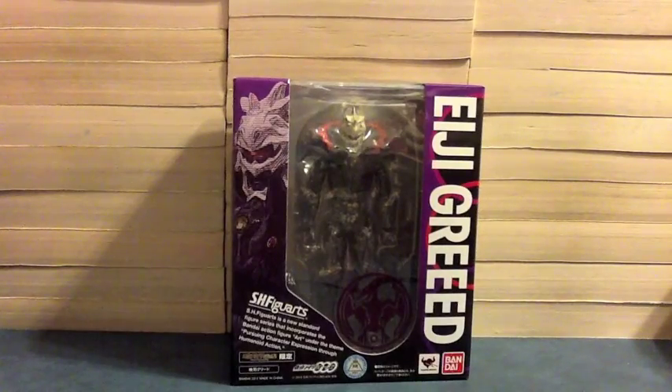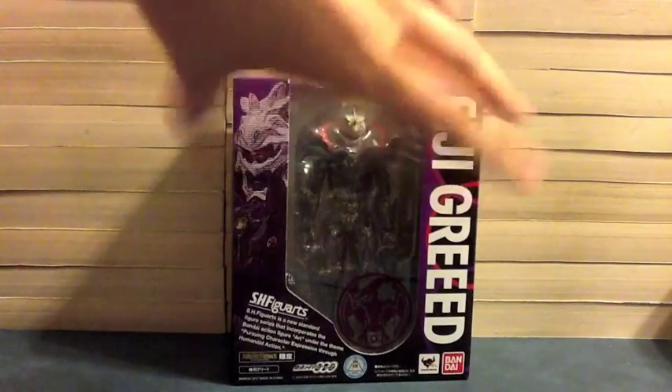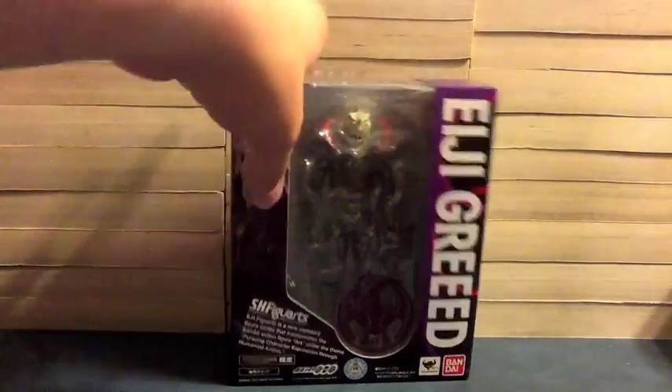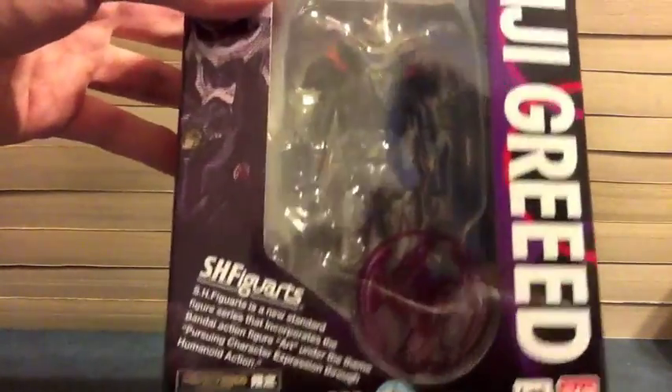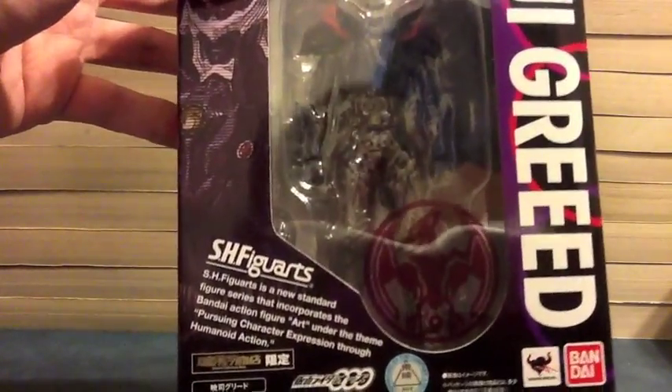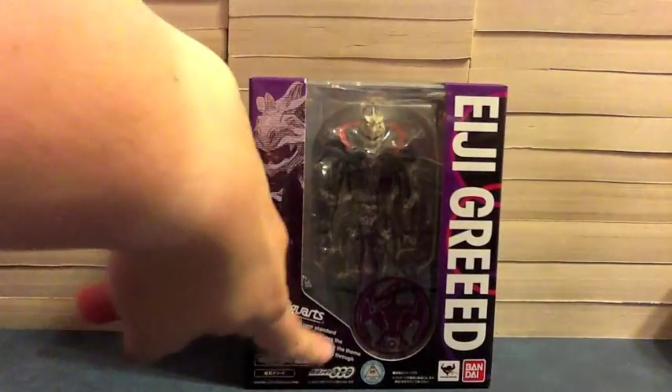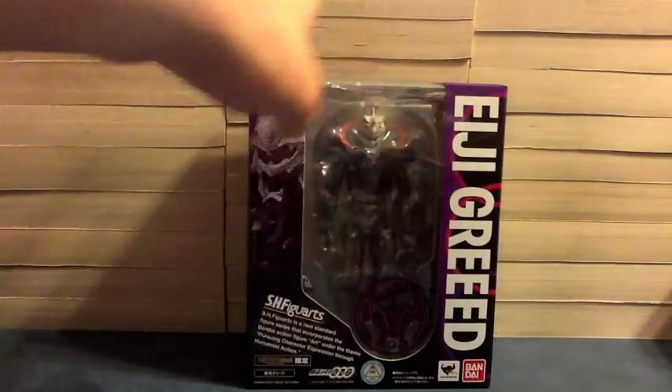We see a similar box to Dr. Maki's, except everything is pretty much reversed. The name's on this side with the circles — it says Eiji Greed. He's on this side instead of the other. And like how Dr. Maki had the Tirano medal symbol, he has the Terra symbol. We also see the Tamashii Nation Collector's Shop and the OOO logo and the name.